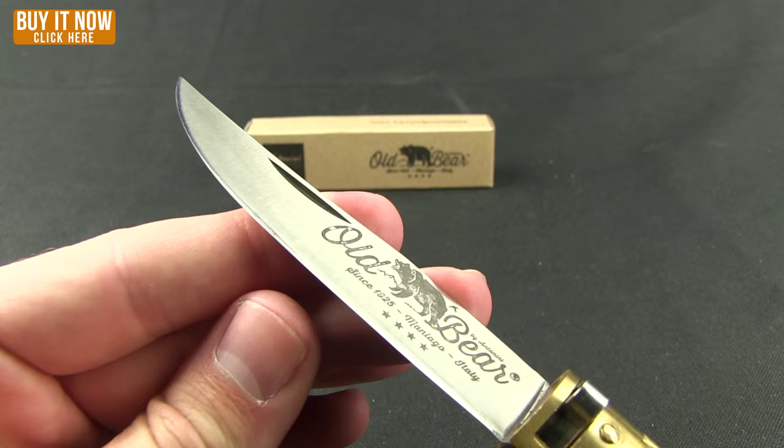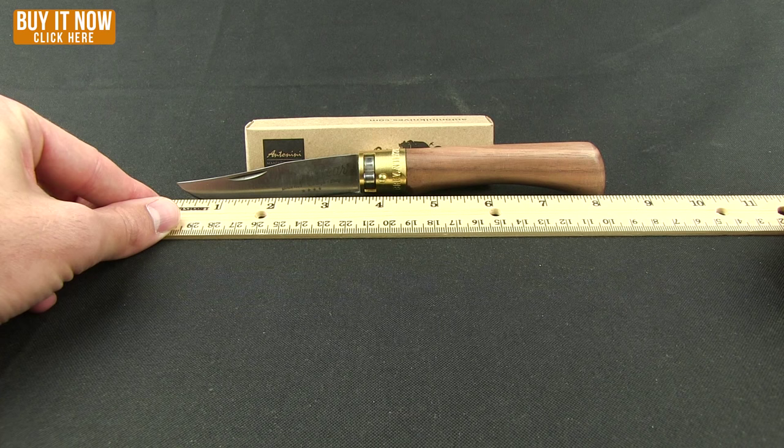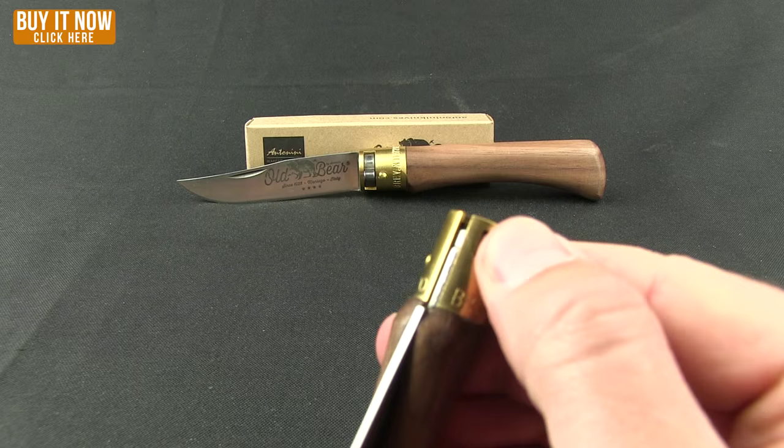Overall weight on this one comes in at two ounces, and the length is about eight and a quarter inches with a three and a half inch blade. Let me pull out the medium here.